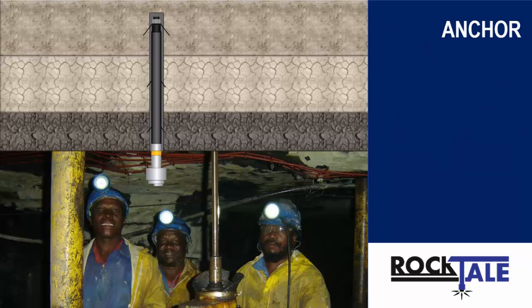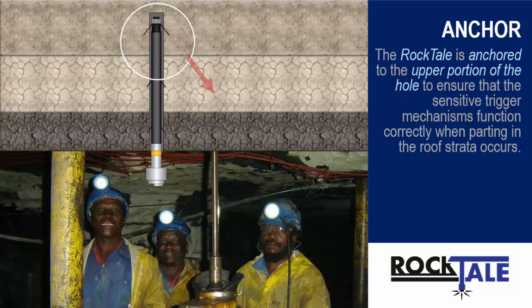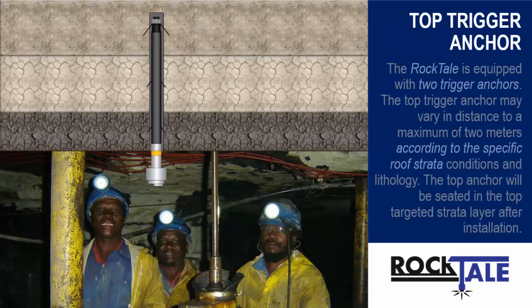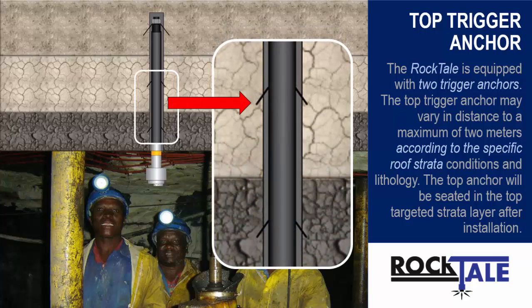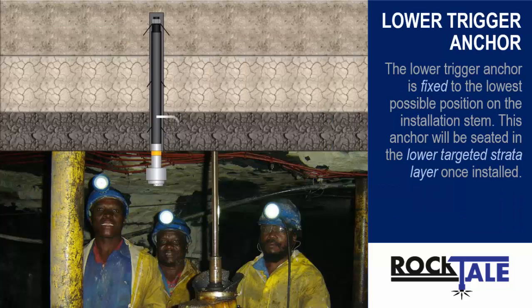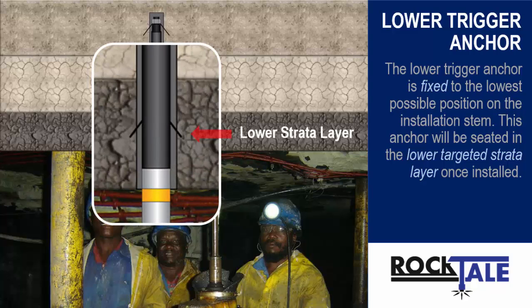The Rocktail is anchored in the upper portion of the hole to ensure that the sensitive trigger mechanisms function correctly when parting in the roof strata occurs. This anchor must be seated in competent strata such as sandstone. The Rocktail is equipped with two trigger anchors. The top trigger anchor may vary in distance to a maximum of 2 meters according to the specific roof strata conditions and lithology. The top anchor will be seated in the top targeted strata layer after installation. The lower trigger anchor is fixed to the lowest possible position on the installation stem, and will be seated in the lower targeted strata layer once installed.